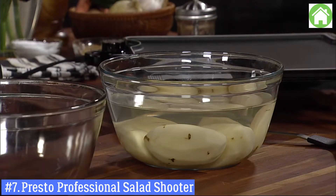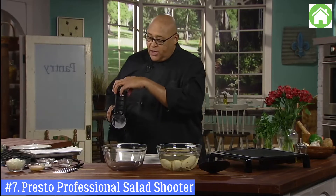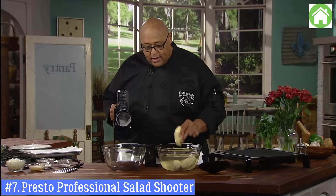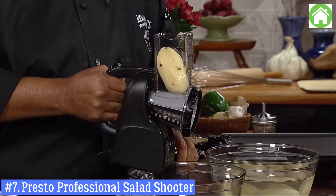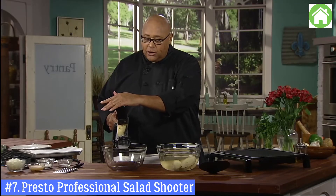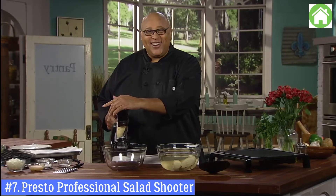The reason we put the potatoes in water is so they don't turn brown. You peel a potato and it'll start changing colors pretty quick, but keeping it in cold water helps prevent that. So here's what we're going to do: take our potato, shake off the excess water, drop it right in, put our lid on. You'll want to put a little pressure on the top and hold it close to the bowl, and then all we have to do is turn it on.